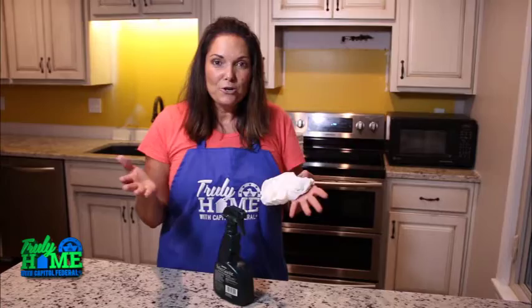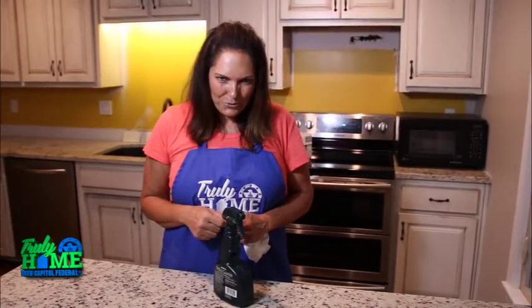Those are going to be the keys to keeping all of those countertops in tip-top shape. I'm Leanne Lee and I hope this tip has helped you make your house truly home.